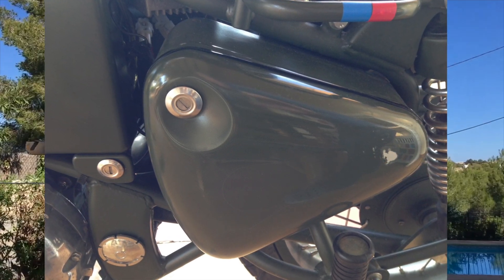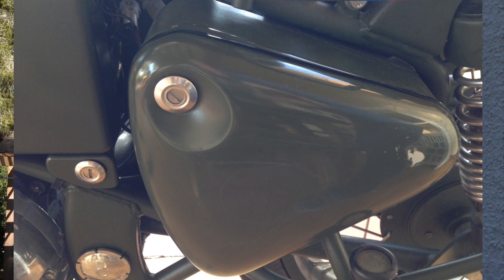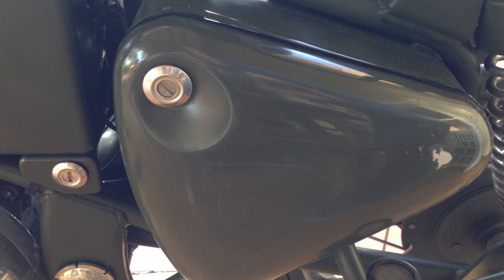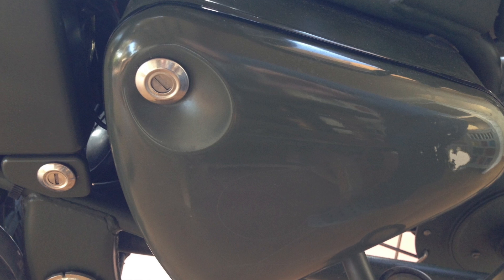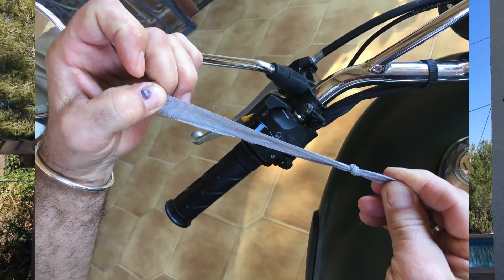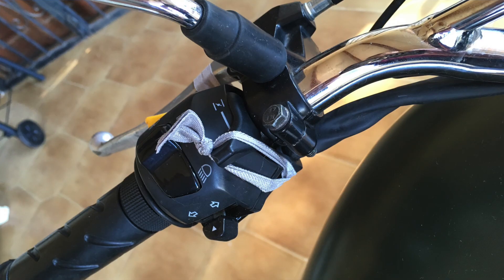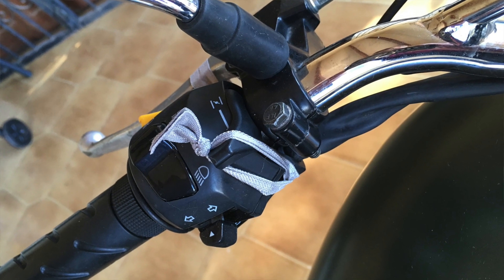Problems I found are basically around build quality — mainly things like the locks on the toolboxes, which don't fit very well, so that's a bit annoying but you soon get used to it. The cold start is a little bit of a problem; it has got a fast idle and I've used a hairband to hold it on, because otherwise you have to stand there and hold it in the on position while it warms up.